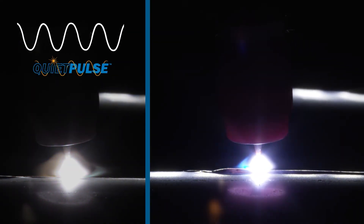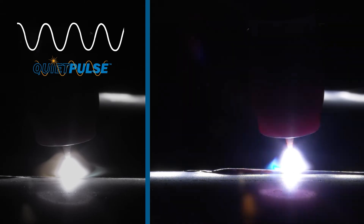Maxstar 400 features quiet pulse technology, reducing the traditional buzzing noise of DC pulse TIG welding by changing the wave shape.